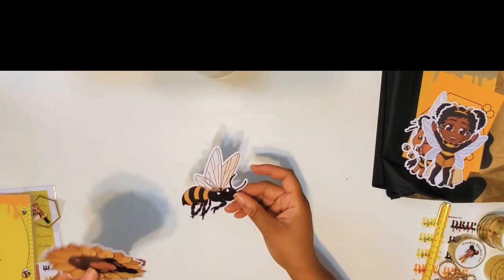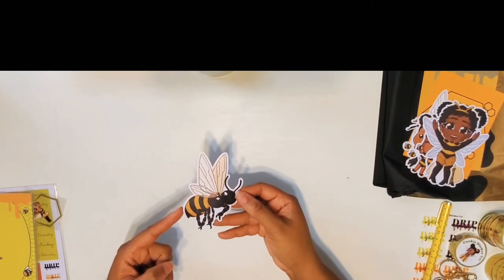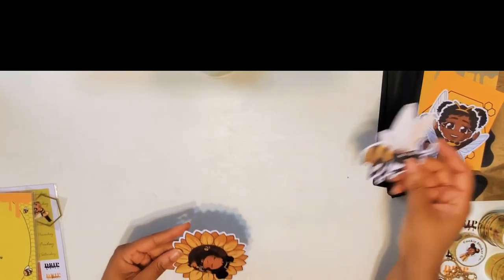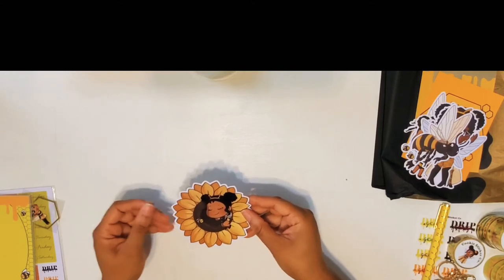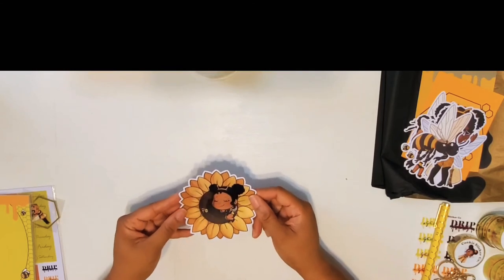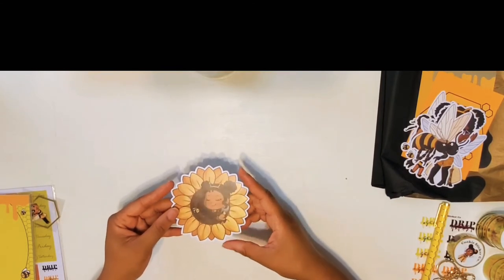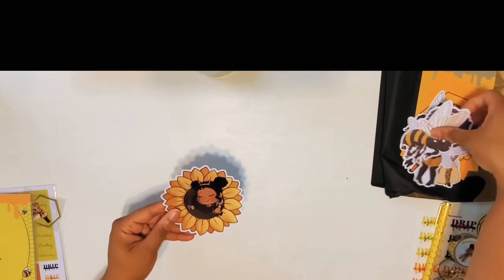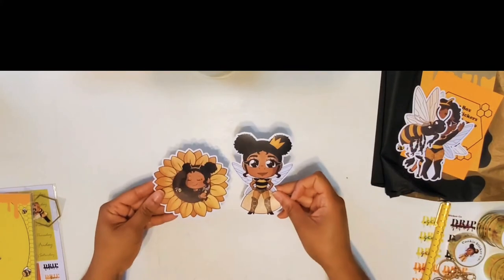I'm going for queen bee Cookie here — she's cute, she's fierce. Another baby, and we have another bee in a different kind of pose. Then the Cookie baby — I'm just going to call it the cookie baby because that sounds cute, feel free to correct me in the comments — inside of a sunflower, which is super cute. I love this one — it's probably my favorite, along with the queen bee Cookie.